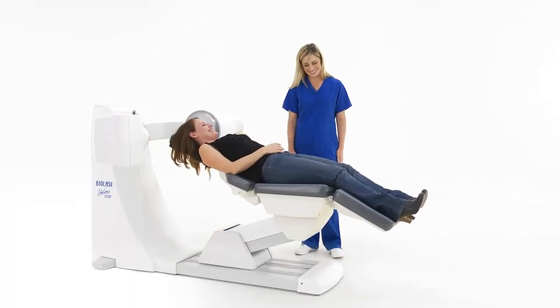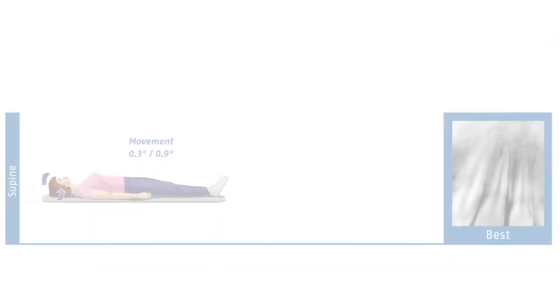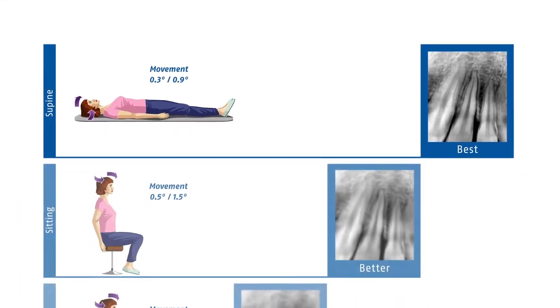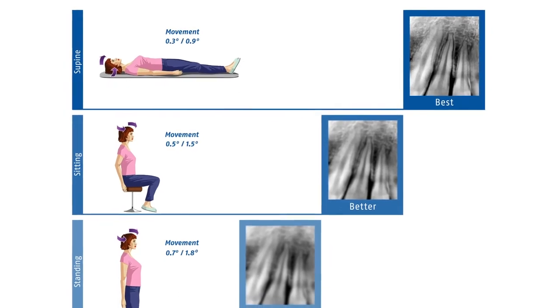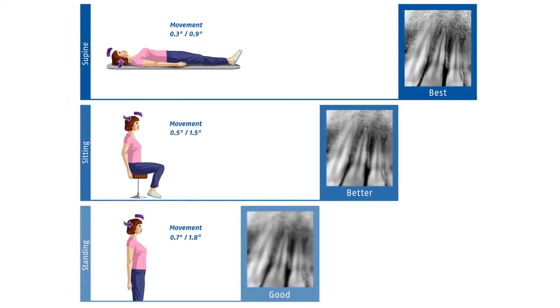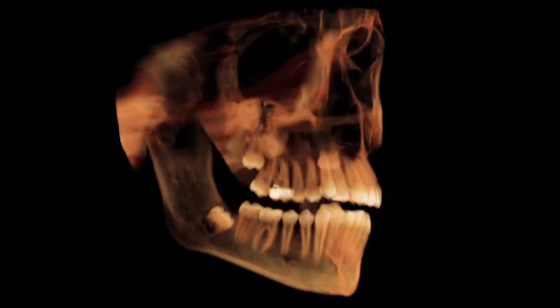The chair returns the patient to an upright position when the scan is complete. The fact that patients move their head far less in the supine position than when sitting or standing, combined with the D3D's patient alignment features, reduces the need for rescans, further minimizing potential x-ray dose to the patient and improving office efficiency.